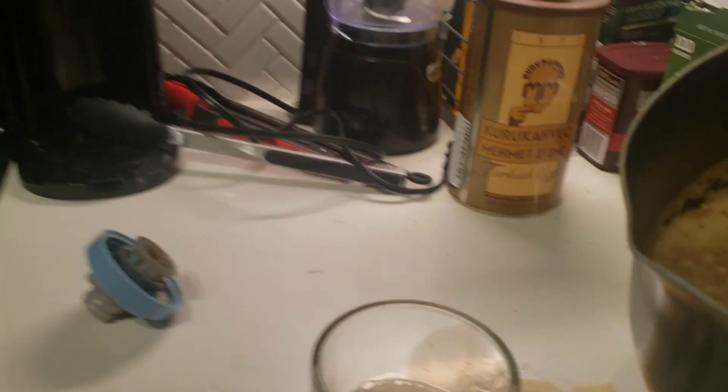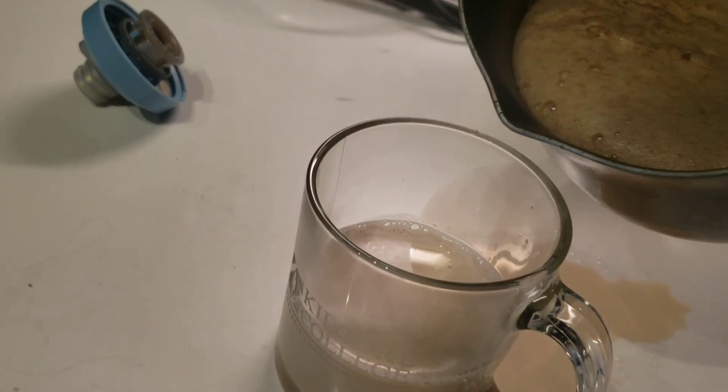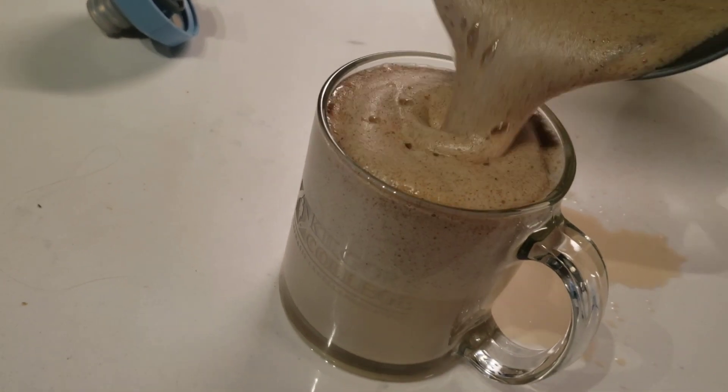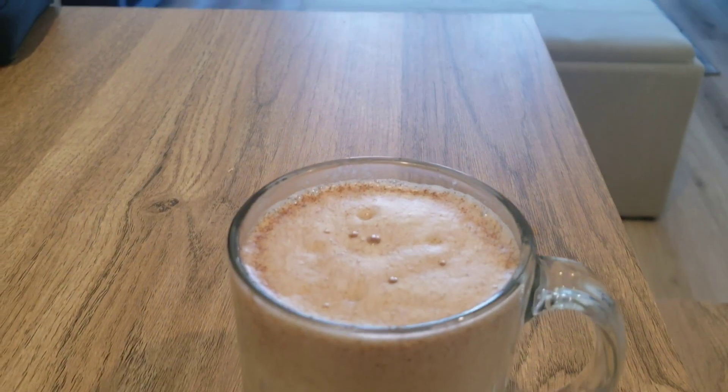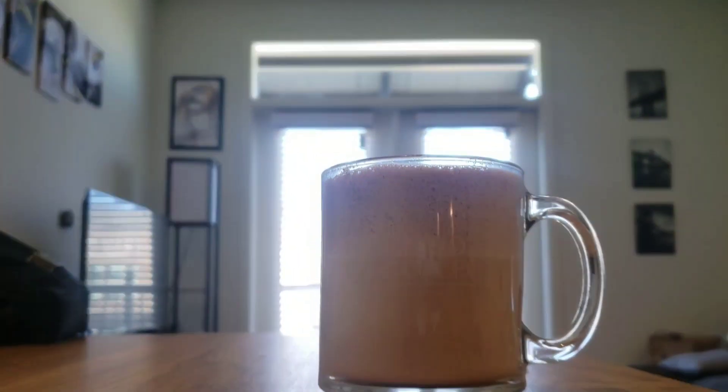Let's go ahead and pour our self-made creamer in there — the healthy creamer that we made. It has a little bit of foam as well. Let's go ahead and give it a taste test. I'm glad I watched Ethan's video because that is delicious. That is delicioso.